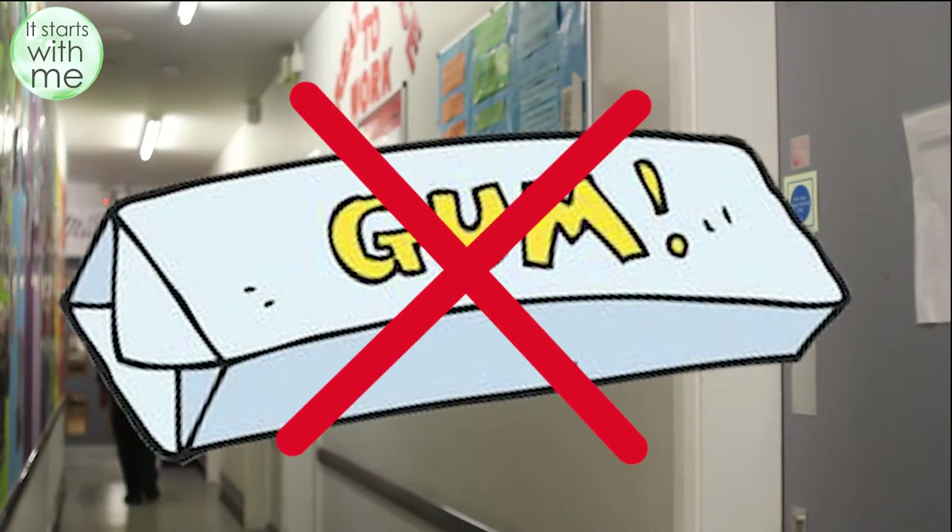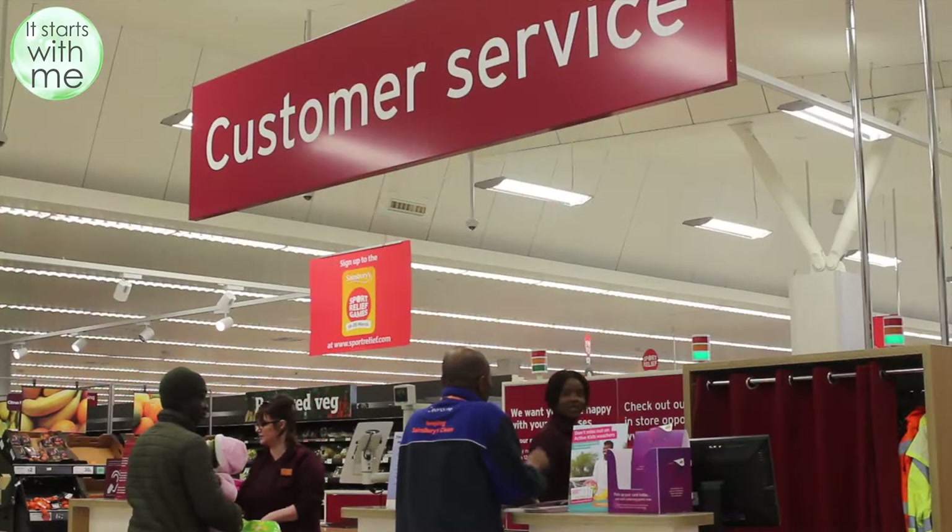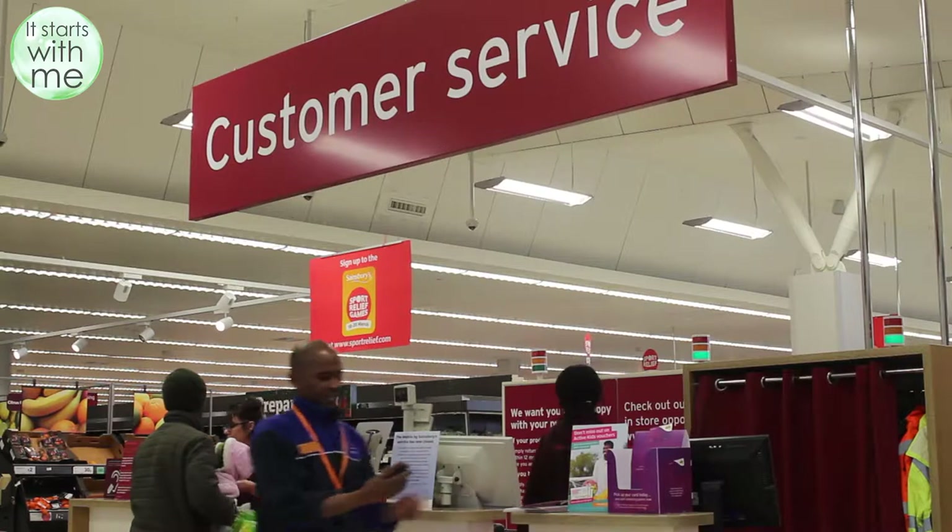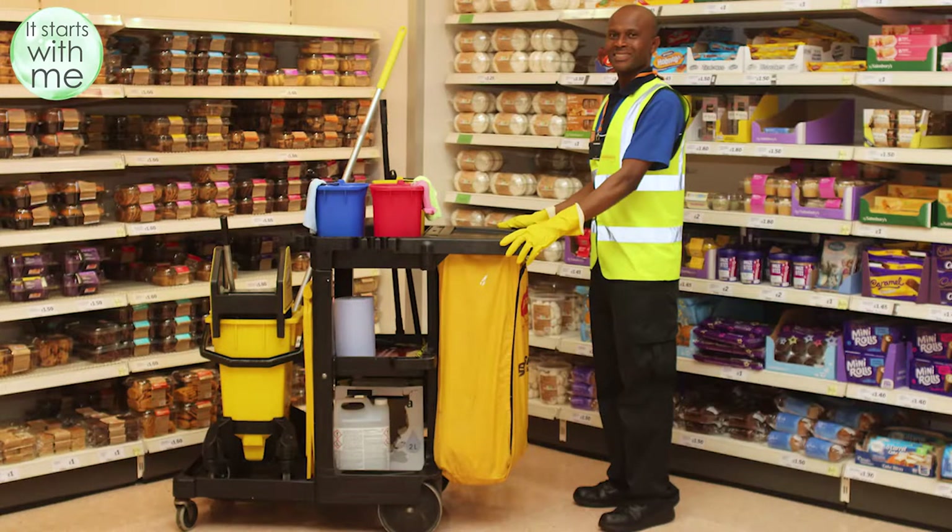You cannot chew gum whilst working. Collect the store mobile phone from customer services, but remember announcements for cleanups will also be made via the tannoy. Make sure your janitor trolley is clean and ready for the start of your shift. All available equipment should be placed on the trolley. This should include colour coded buckets, a new bin bag in place, mop and bucket, dustpan and brush, blue roll, colour coded cloths and multipurpose spray.